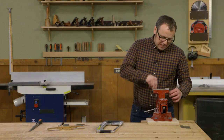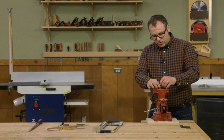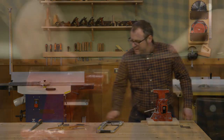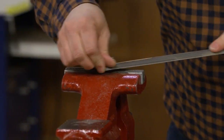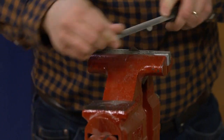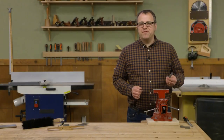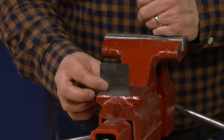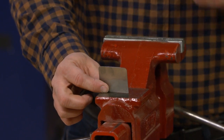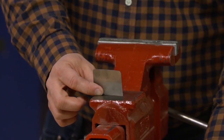With the scraper blank roughly sized, I'm going to use a file to dress up and clean up the edges from the hacksaw. On the top edges of the blade I'm just going to round them over a little bit to create a softer, safer edge. I used a finer file to clean up some of those edges and corners. What we have now is essentially a blank.